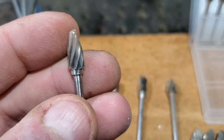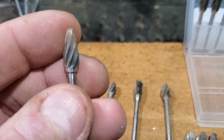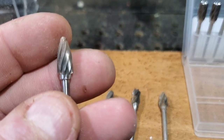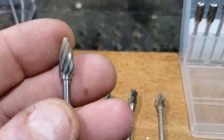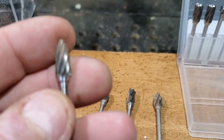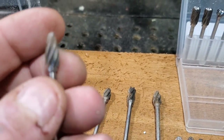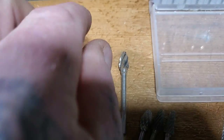These burrs here are aluminum cutting burrs. I use these for hardwood, or if I'm cutting stone or antler. These are aggressive burrs but they're smoother cutting. I don't like using these too much for softwood - I just don't feel they cut very well in softwood. These come in all different shapes and sizes too.